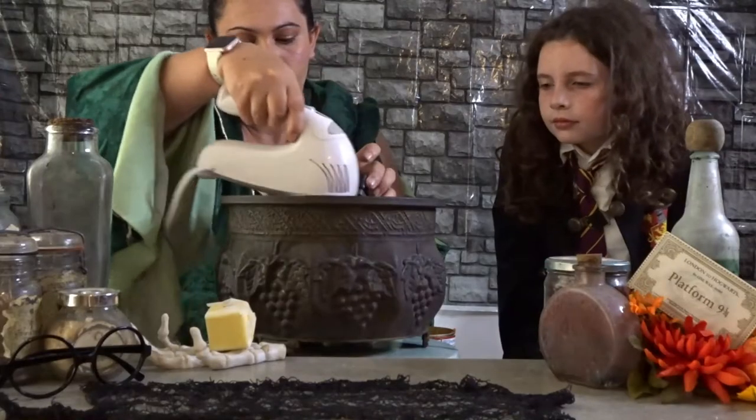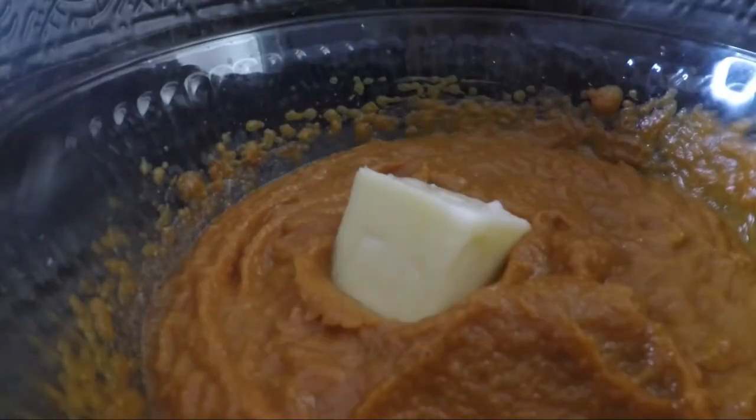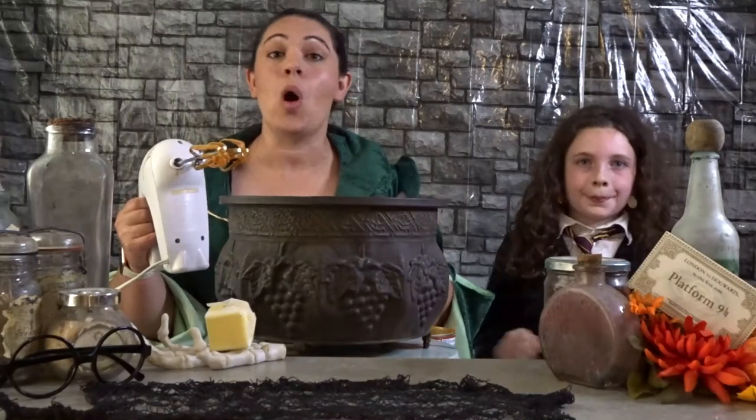Now we're going to give this a nice mix. Once your pumpkin and spices are all combined, we need to incorporate in a quarter cup of butter. Now let's put it in the fridge and let it chill while we get to our dough.